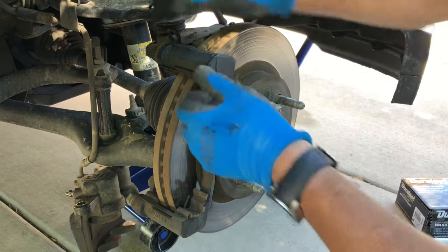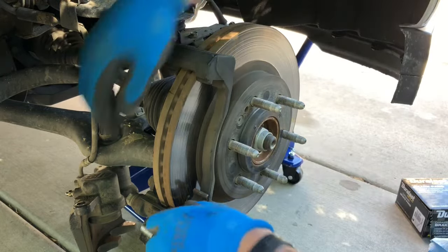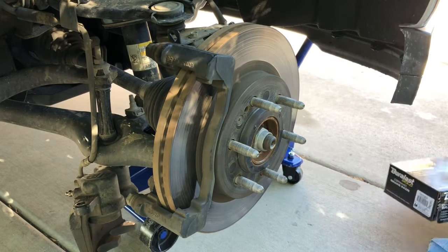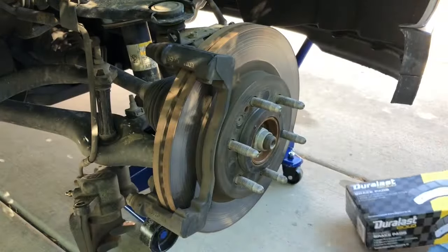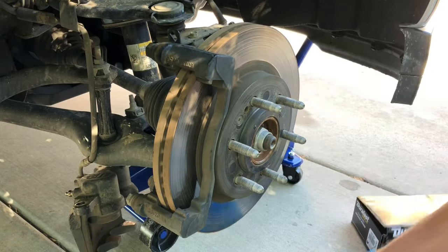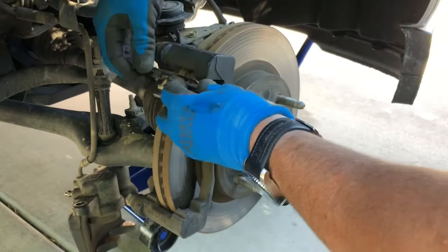Now I've got these plates on the top and the bottom. It comes with new plates and those just pop right back in place.